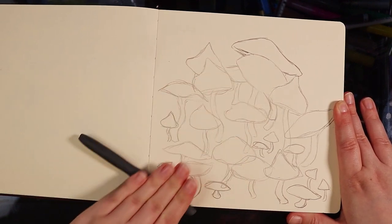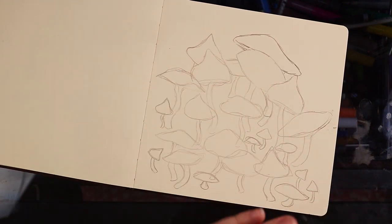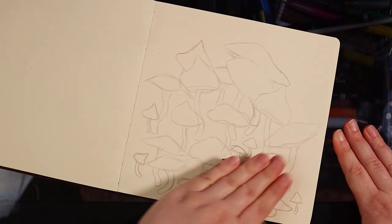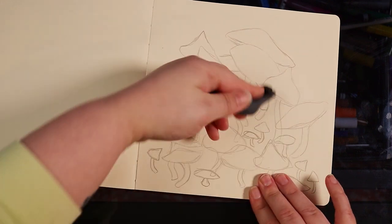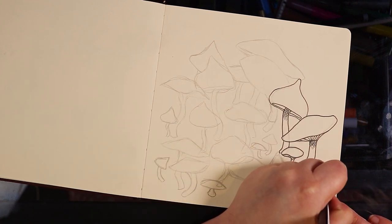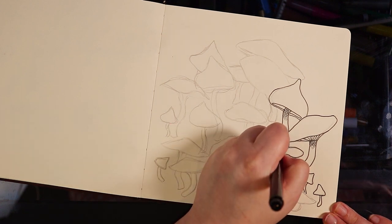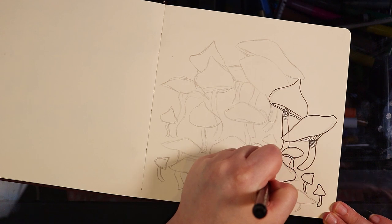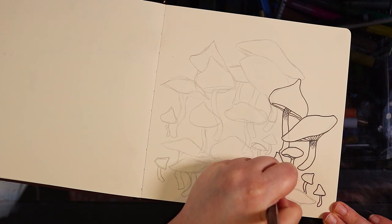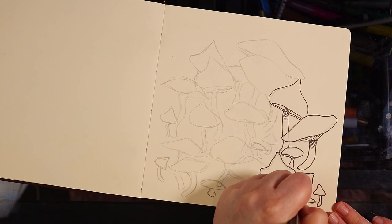Now as per usual, time to lighten up my sketch. I'm just using a kneadable eraser to lighten it as much as I can while still being able to see it. Then I'm going to go over the top with some inking pens — and I'm making sure I'm using waterproof inking pens because I'm going to be painting over the top with ink. The inking pen I'm using today is a Spectrum Noir art liner at 0.8 millimeters, a nice chunky one. I decided on that because I want a nice cartoony style, and I'm also using a little bit of cross-hatching in areas that will have more shadow.